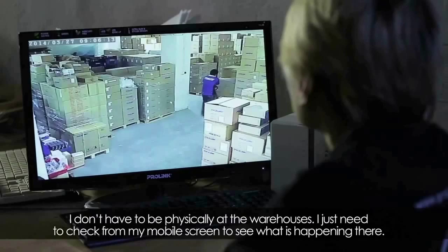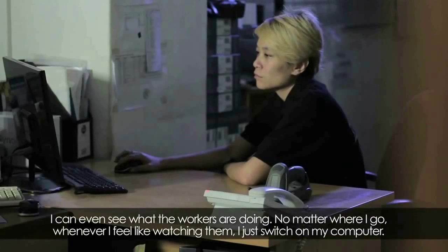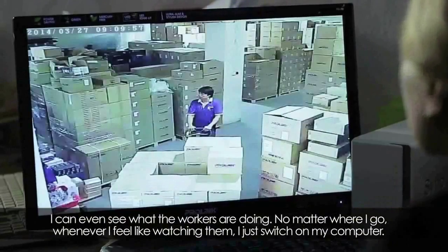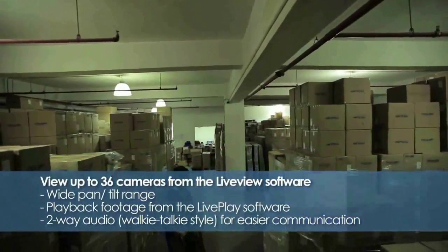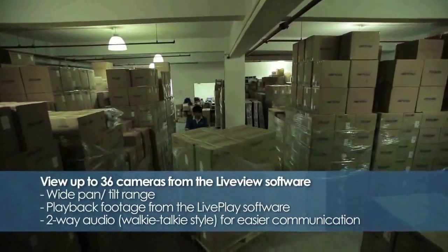I don't necessarily have time to be at my house, so I will open my computer or my phone. Within the office, I can open the screen and I will see it as soon as possible.